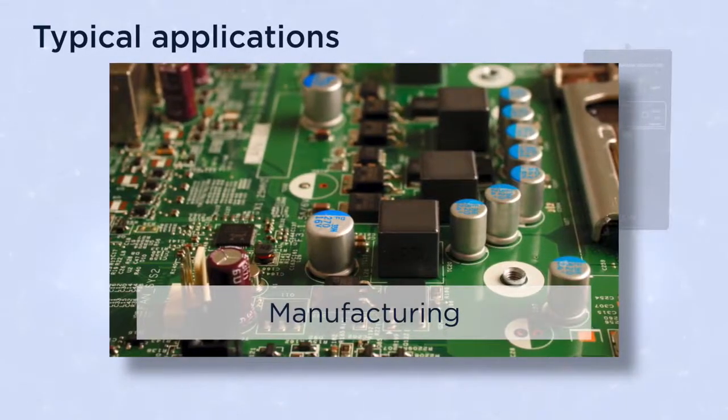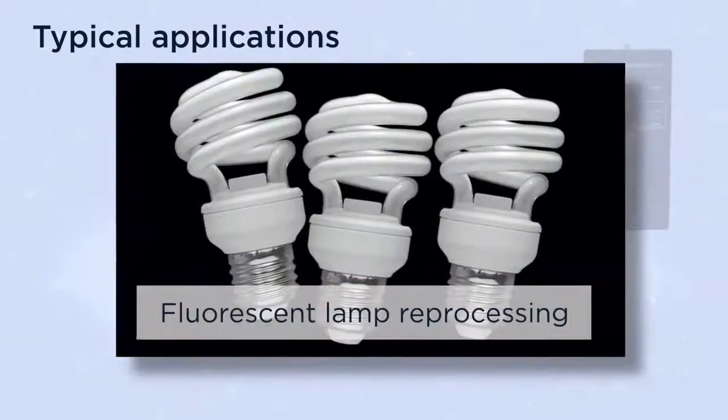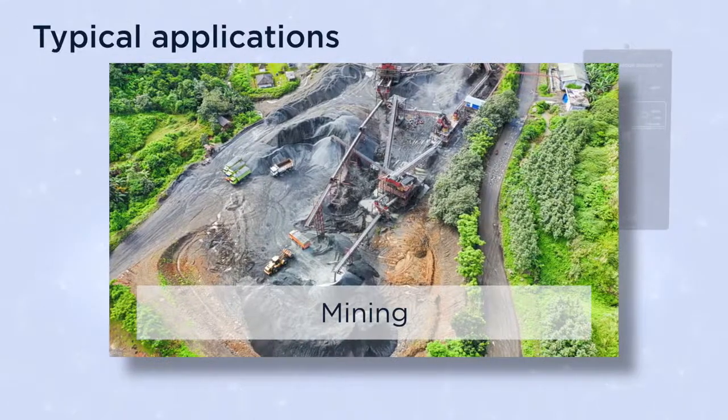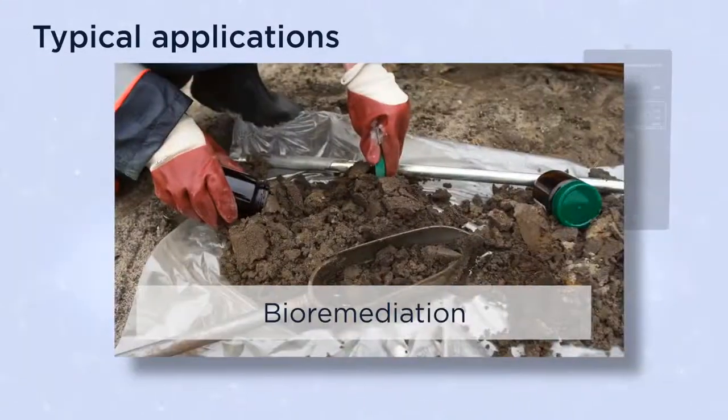Typical applications include manufacturing, recycling, fluorescent lamp reprocessing, mining, breaking containment, and bioremediation.